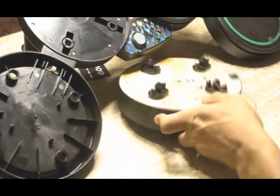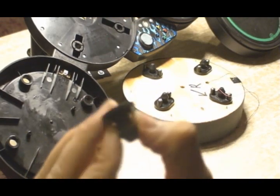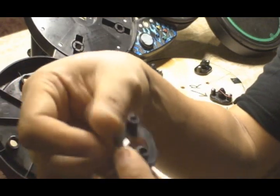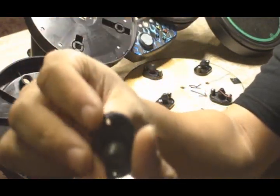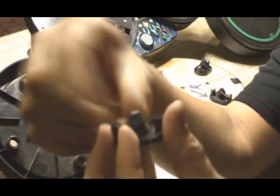Before I go on, I want to show you this too. When I pulled off the yellow one, the rubber foot popped off — this can happen and it's very easy to fix. All you're going to do is take the ring it comes out of and just insert it back from the bottom, like so. And that's it — it's back in there and ready to go.